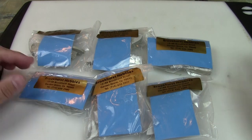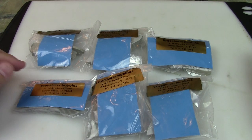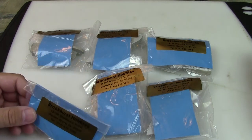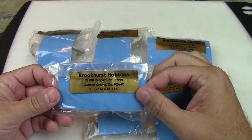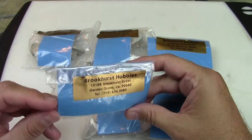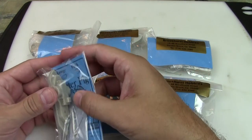So what did I get here? If you saw my previous video I reviewed some miniatures from another manufacturer. Those were metal. These are resin. I actually wasn't sure what I was going to get — the quality of these. And again, Brookhurst is just the store I purchased it from. Peter Pig is the company.